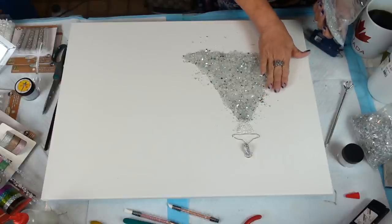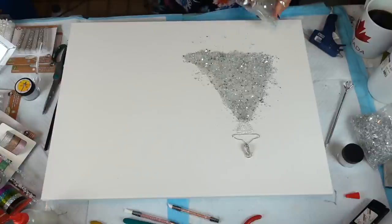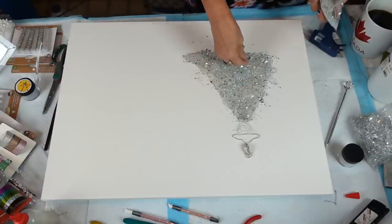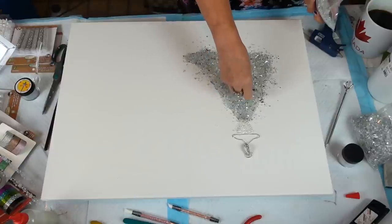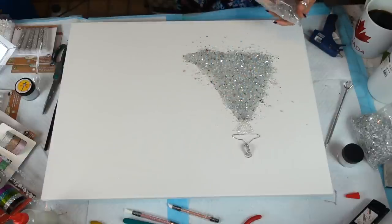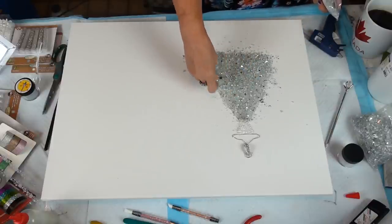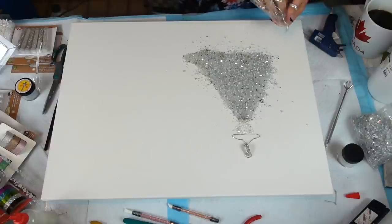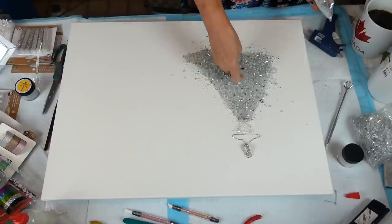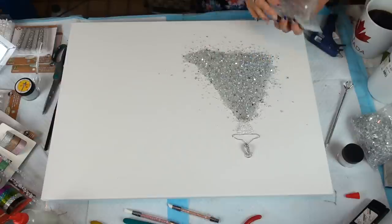I want to make sure it's touching the edge — I want a good coat. I normally don't go this heavy on the glass, but for this I just want it all glass. I was almost worried I didn't have enough — there we go, I think that's good.